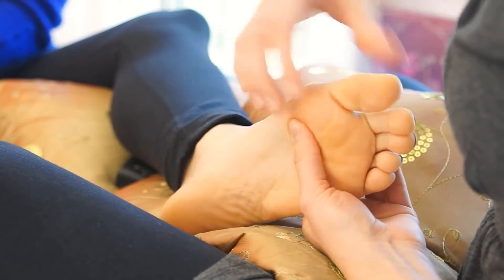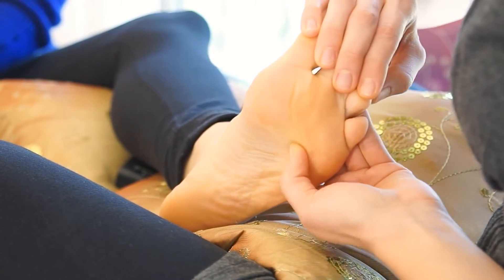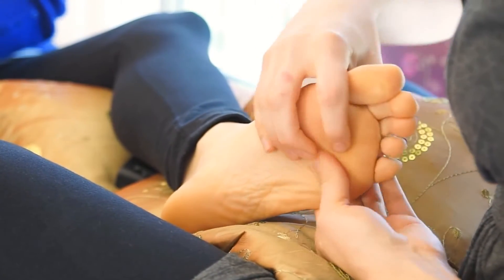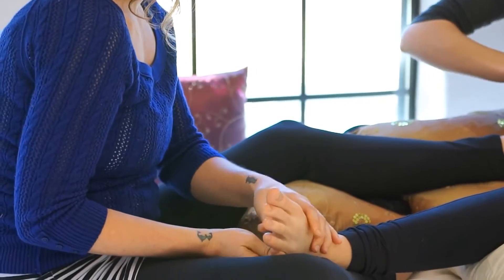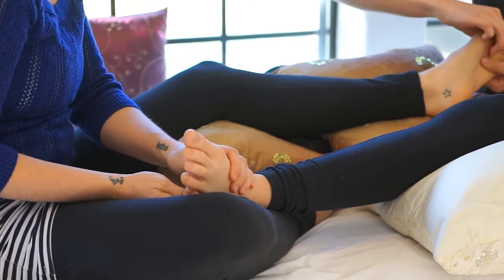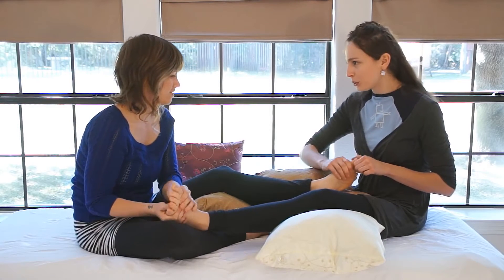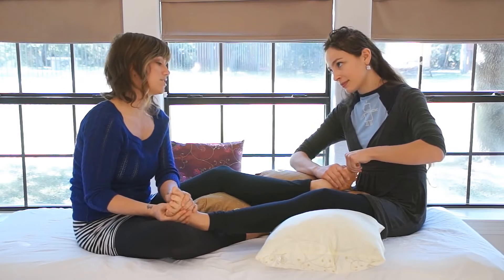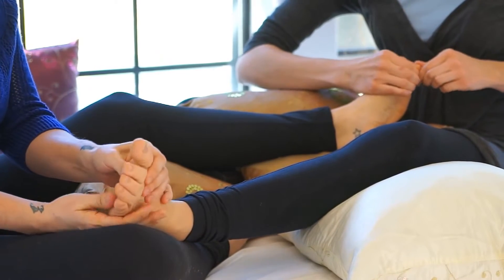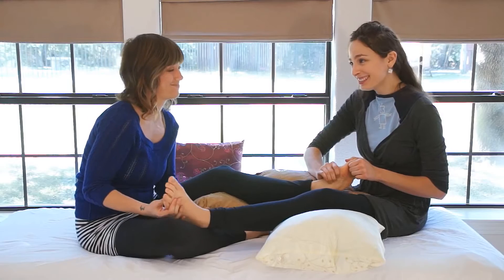A really important area to address is right along the ball of the foot — this reflects to the diaphragm, so this has to do with breathing or the lack thereof. You can really help somebody out who's feeling stressed to kind of work this area. This helps with energy as well, so that'll be my other focus with this treatment — helping Jen have a little bit more energy, because she forgot her coffee this morning. Normally I don't drink coffee, but I was thinking today might be a good day. I'm still thinking about my bed a little bit — it was really comfortable this morning.